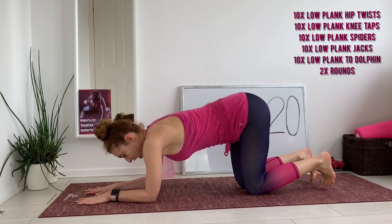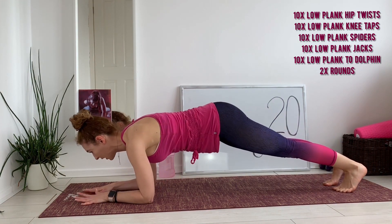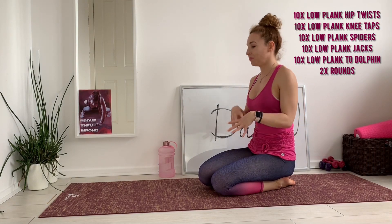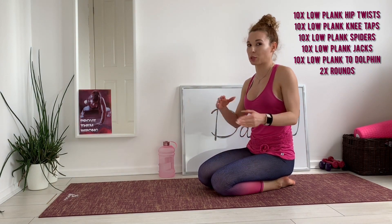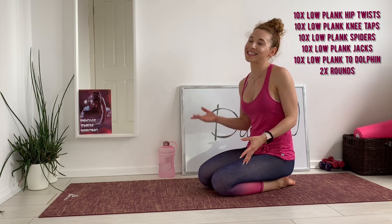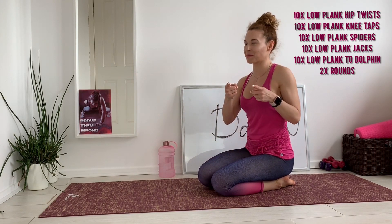The last exercise is low plank to dolphin transitions — low plank to dolphin, two low plank, one rep. We'll probably have a little bit more rest in between the exercises, not just between rounds, but that's fine. These are hard exercises, so don't be hard on yourself — just take as many rests as you need. Let's go! Starting with low plank hip twists — this is my favorite.